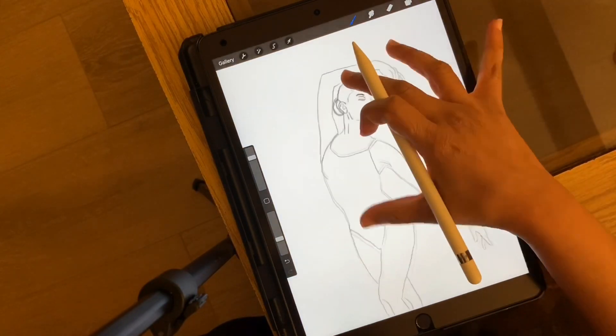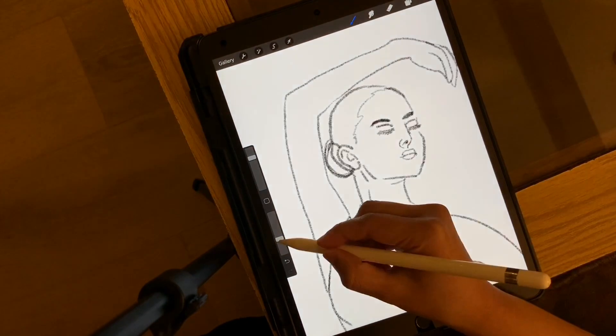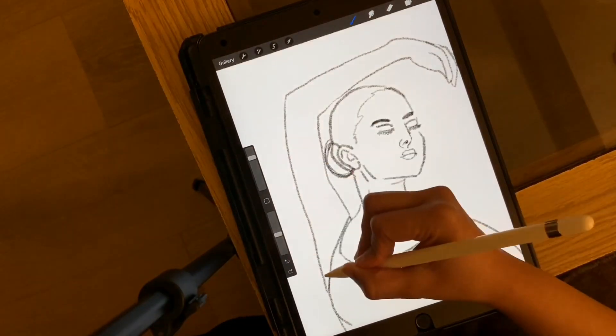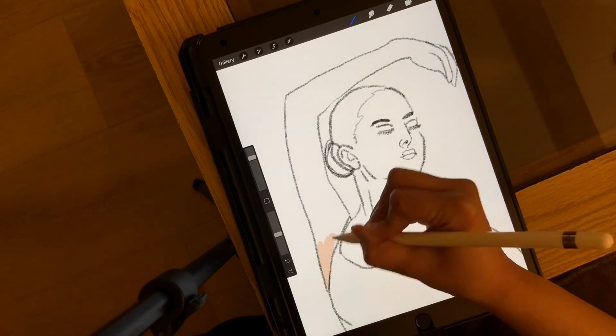Using studio pen brush as it gives smooth strokes. The trick over here is that whatever color you pick, make sure you decrease the pigment in density. Then fill in the color to the bare body parts.